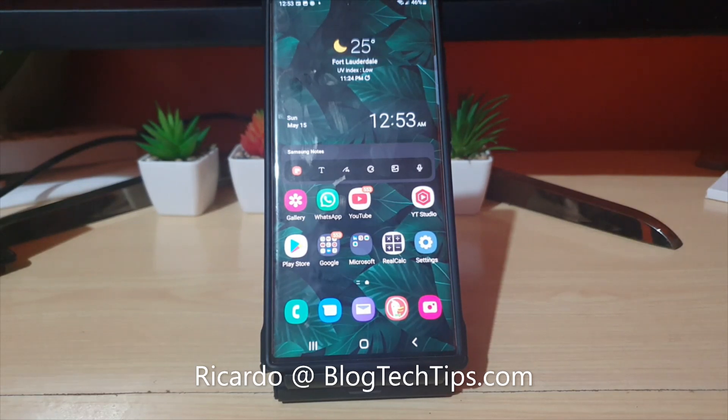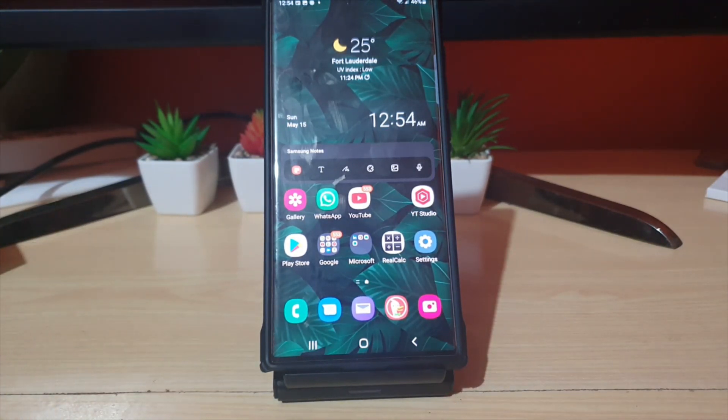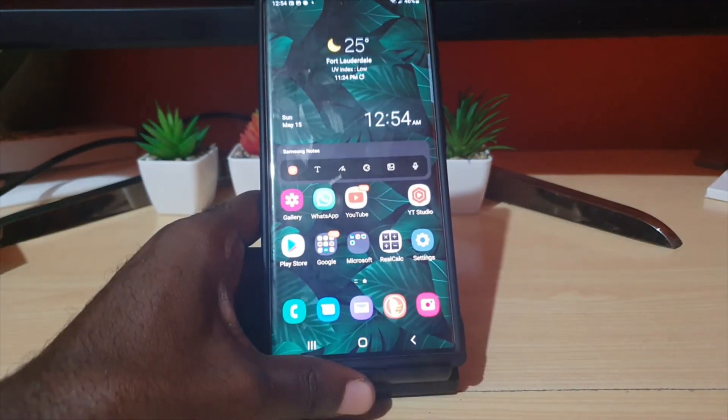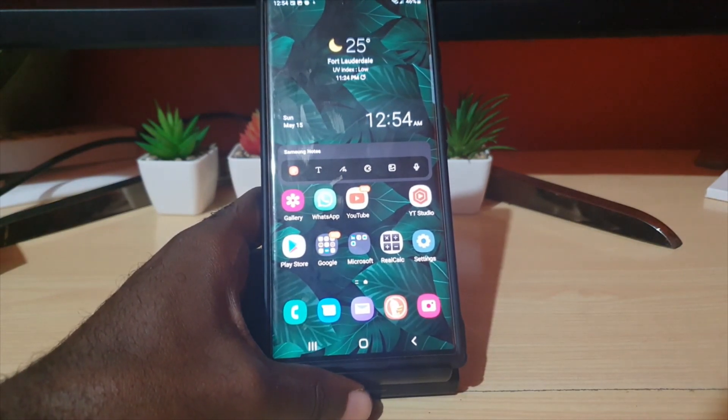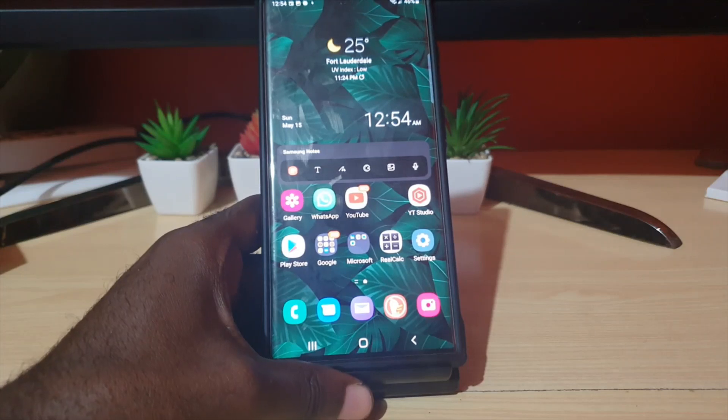Hey guys, Ricardo here, and welcome to another Blog Tech Tips. In today's tutorial, I'll be showing you how to do this on any Samsung Galaxy device, especially the newer devices. This is an S22 Ultra, so this will work on the S22 series, and it will also work on any Samsung including the S21, S20, and S10.